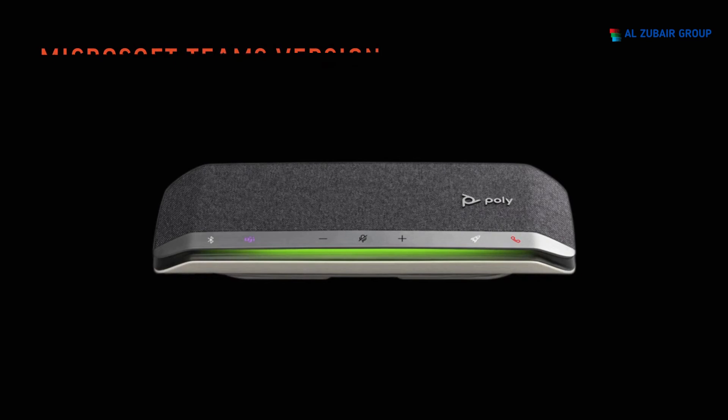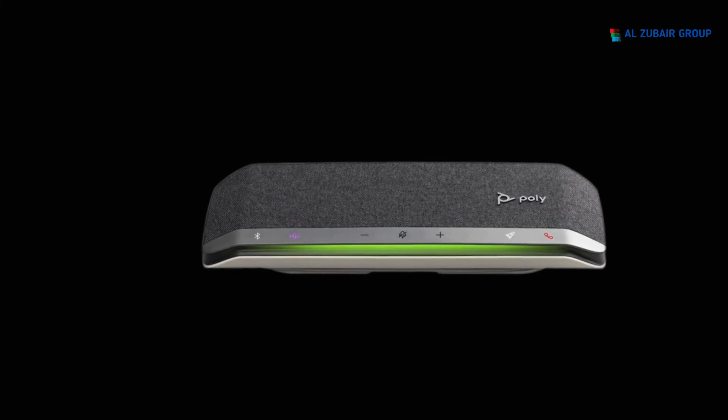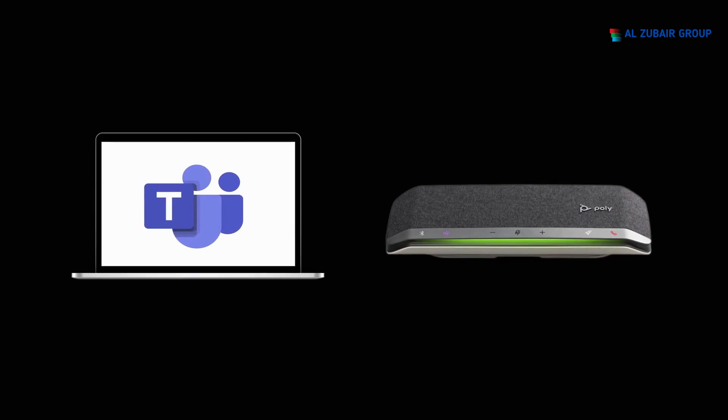For the Microsoft Teams version, as indicated by the Teams button, the LED shows the following Teams-related features. Solid purple indicates connected to Microsoft Teams. Flashing purple for 10 seconds then off indicates the speakerphone was unsuccessful in connecting — please make sure the Microsoft Teams desktop application is running. Pulsing purple indicates there is a Microsoft Teams event notification; press the Teams button to bring the Teams application to the front of the screen for easy viewing of the notification.